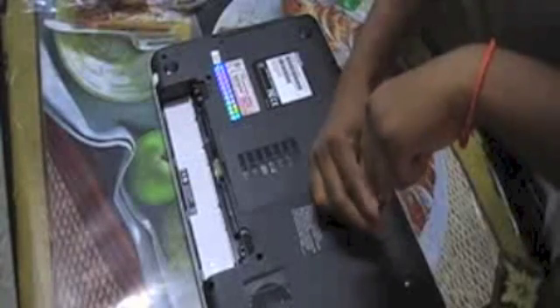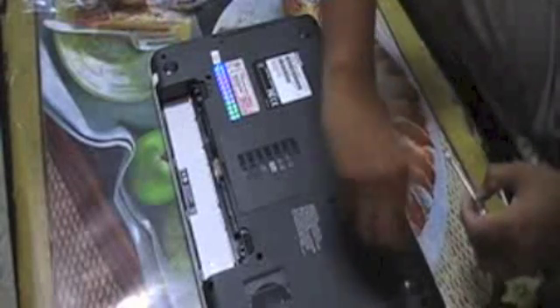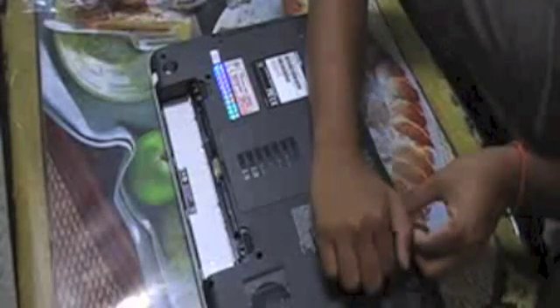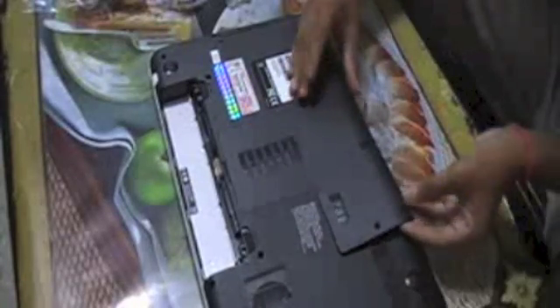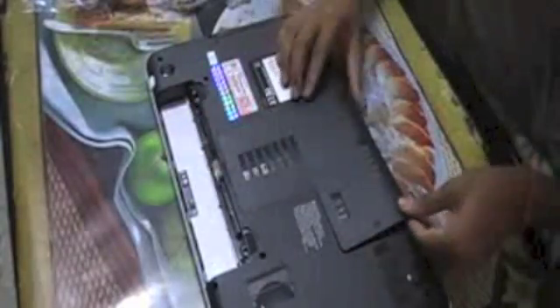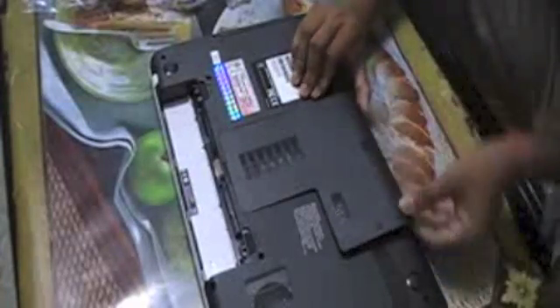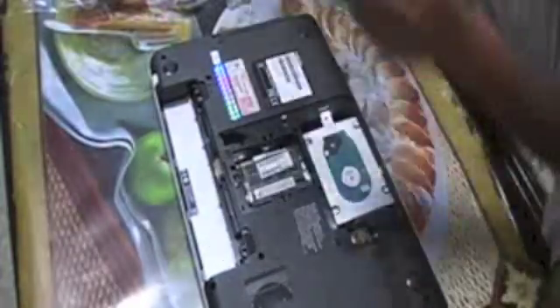Let's open up with this screwdriver. Be sure to do it gently because most laptops are made of plastic. For this Toshiba laptop, only one screw — take out the screw. Take the whole panel out. As you can see there's a lock here — you will hear a click sound. Take it out slowly. It's a bit hard, I guess it's new. There it goes.